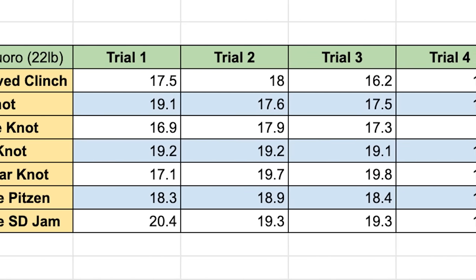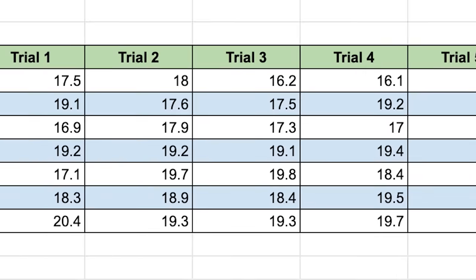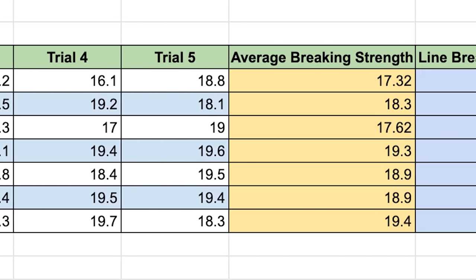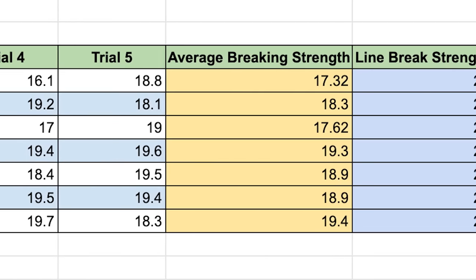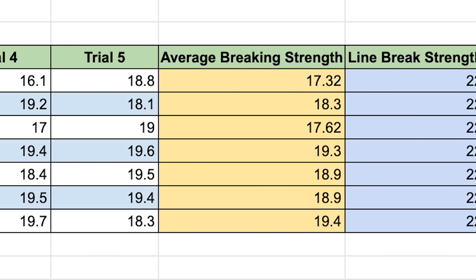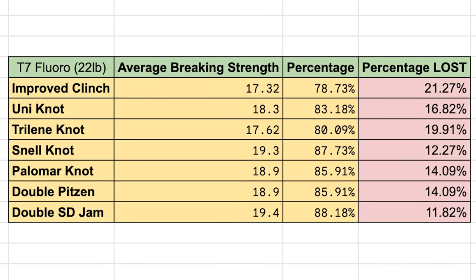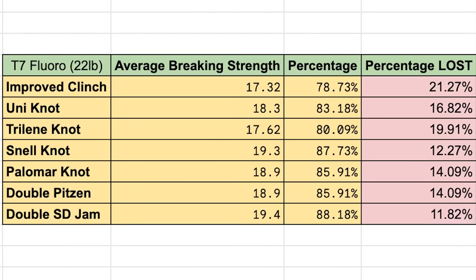It's official — I have been tying the wrong knot. The double San Diego jam was by far the best knot in this test with 20 pound fluorocarbon, scoring an average of 19.4 pounds, meaning you only lost 11% of your total breaking strength. Apply that to the labeled 20 pound line package and you're only losing 3%. If you enjoyed this style of video and want to see me test the best fluorocarbons on the market, I'll leave that video linked here. Thanks for watching, and I'll see you in the next one.